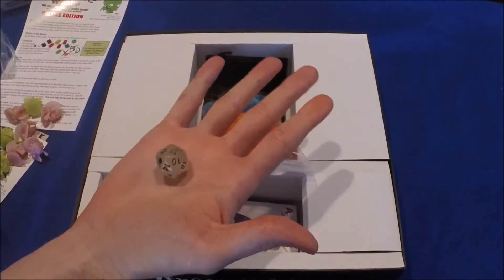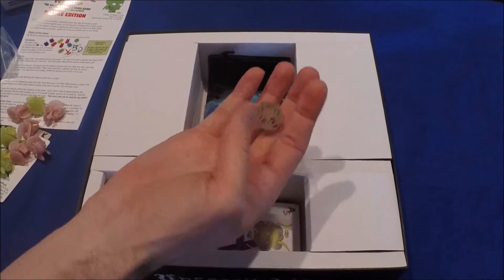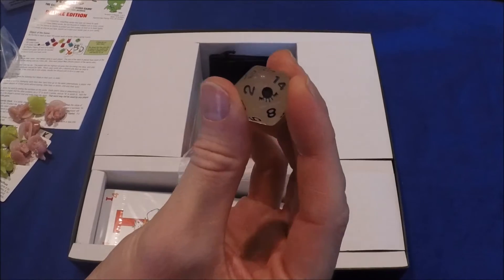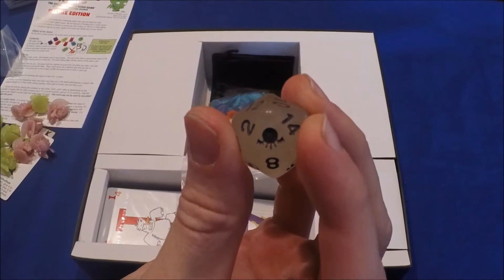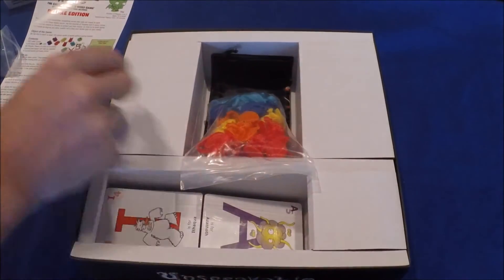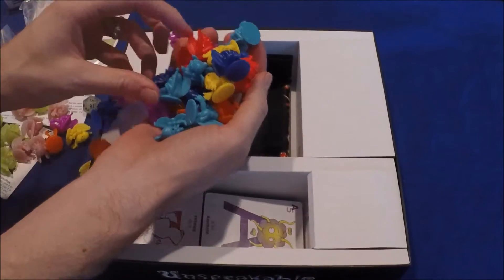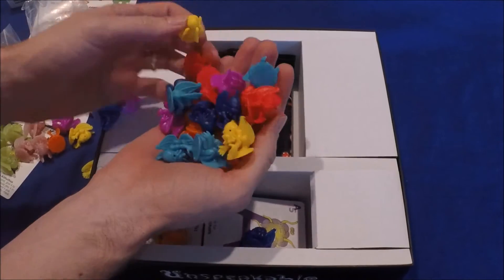This is supposed to be a glow-in-the-dark d20, and it looks like they have a Cthulhu on the die. And there are some more dice in lots of cool colors — teal, blue, and yellow.